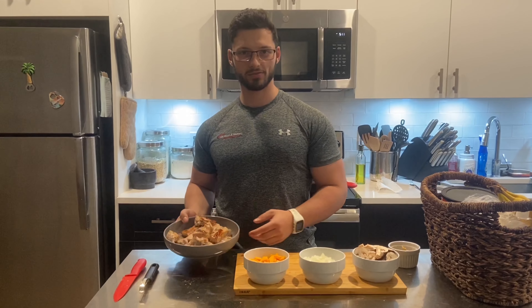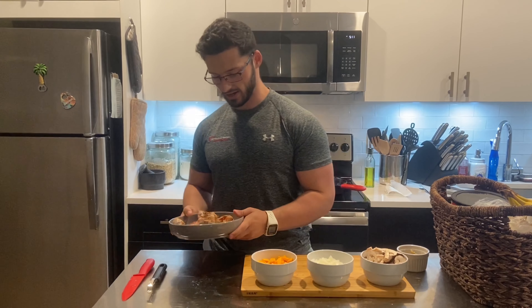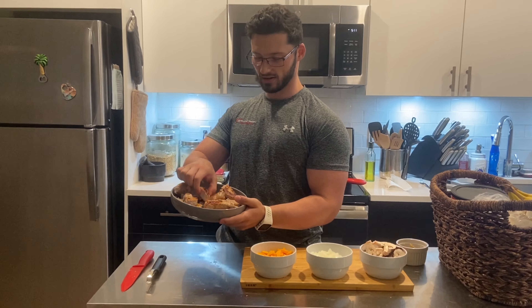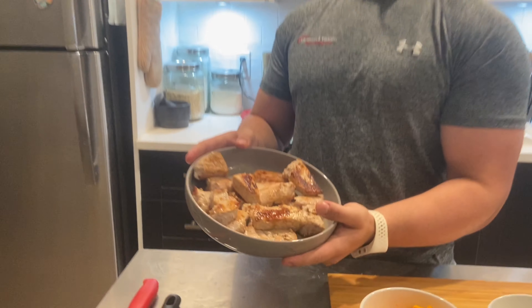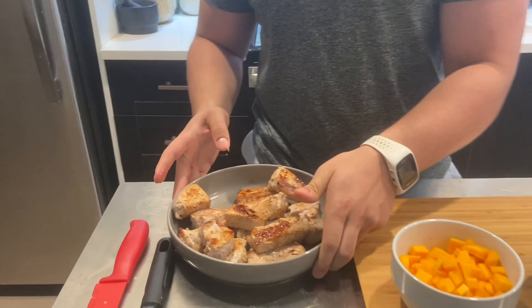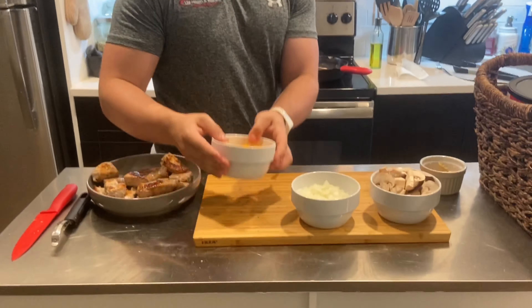Hey, I just started cooking a recipe with pork chops and a red wine sauce. I already seared the pork chops until they were nice and crispy, cut them up into about an inch and a half size chunks. Those are already done — you pull those off onto a plate. I did that in a skillet and just finished that.